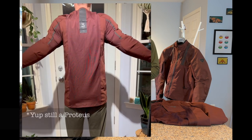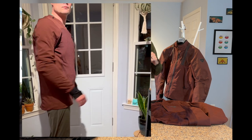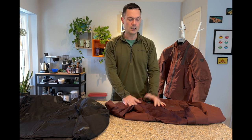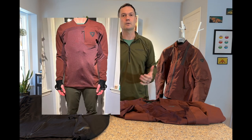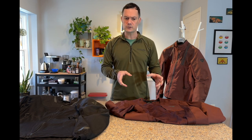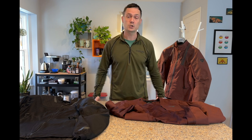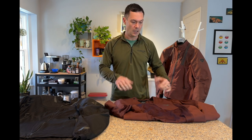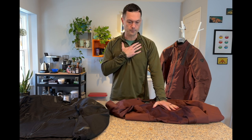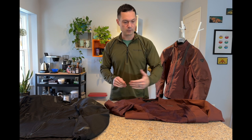Size-wise, I found this runs very large. This is a medium and I'll show photos of me wearing it over a Proteus armored shirt — it fits perfectly with no difficulty with mobility. I did try a large in their Trailblazer, which uses the same construction, and it was enormous — especially long and baggy. So in my opinion this runs true to size with space to layer over an armored shirt.